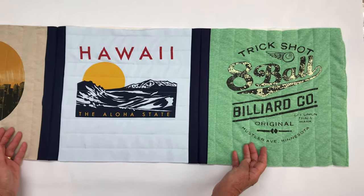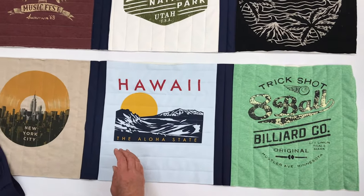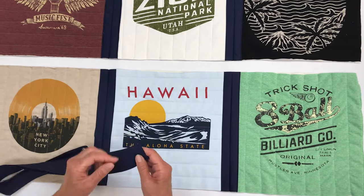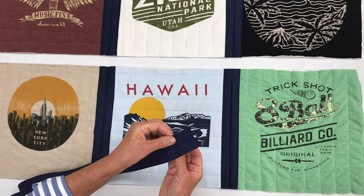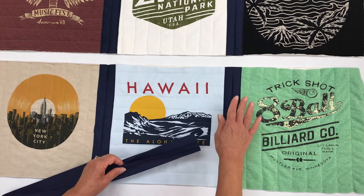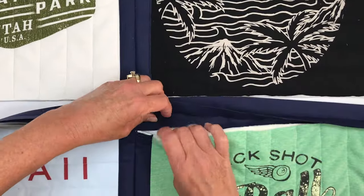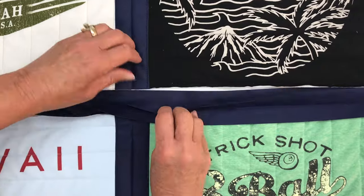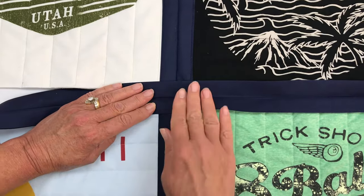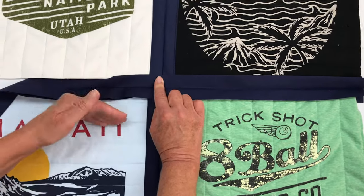The next thing we're going to do is join rows. Take your second row and bring it down here, and cut a 48 inch piece of your sash and a dash. Make sure that the narrower sash and dash goes on the top and the wider goes on the bottom. We're going to do the same thing joining row to row as we did block to block, and line everything up — making sure that your blocks line up and that the vertical is also lined up. Then we'll sew all the way across this row and all the way across on the outer edge.